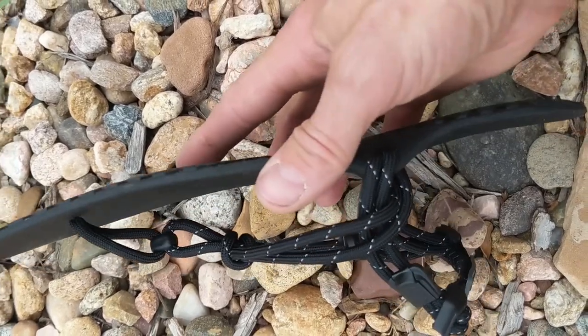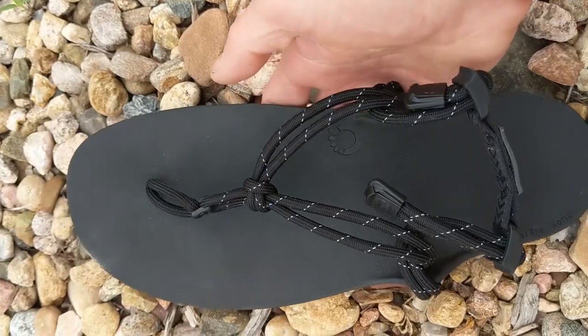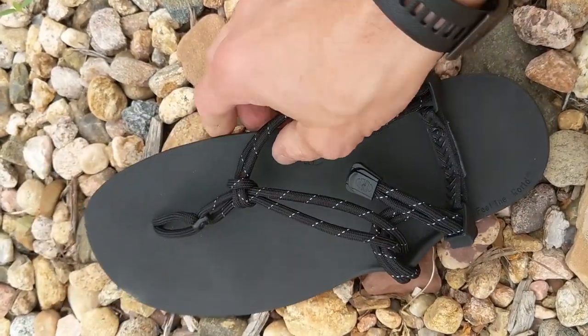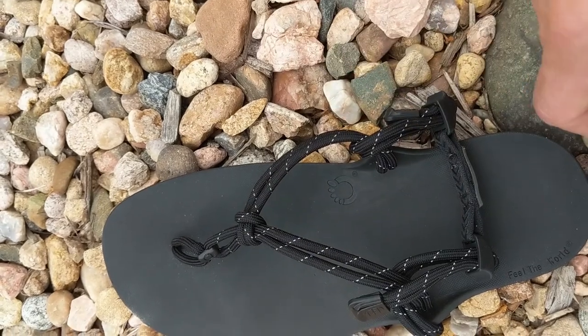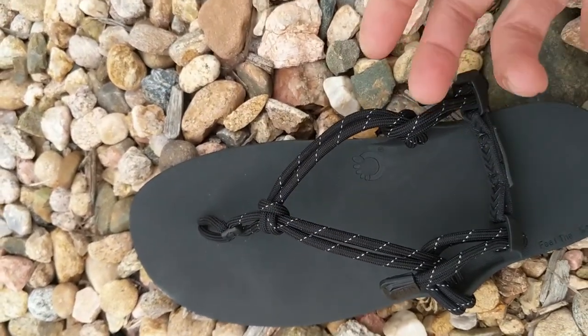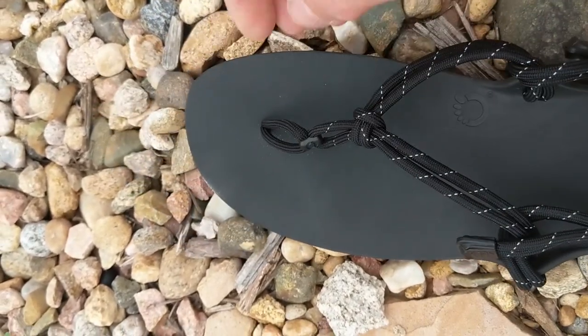I haven't tried them running yet, but I will. I've run barefoot before — like on the treadmill — and when I was in high school I ran barefoot a little bit in track. Not during competitions or track meets or anything, but just doing sprints and stuff like that. I like it — it's fun to run barefoot.